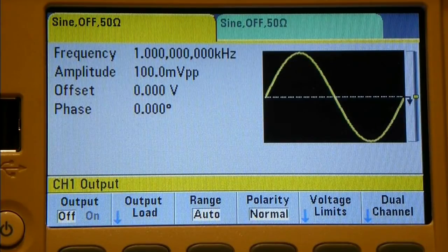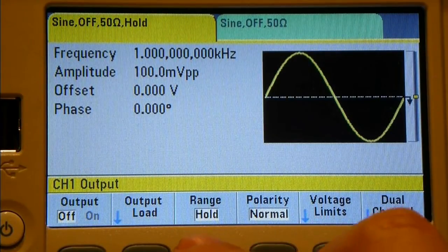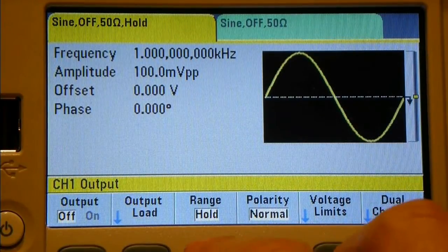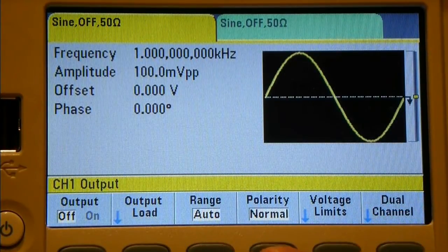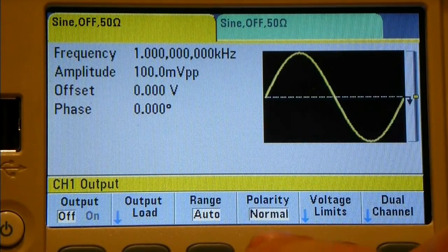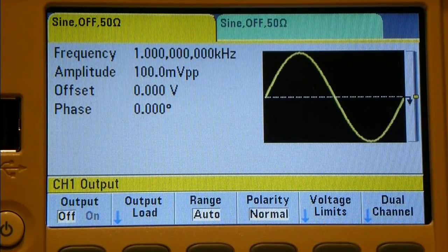Let's put this back to 50 ohms. The next button is range auto or range hold - there's a hold light coming on and off up top; we'll have to investigate that. For polarity we've got normal and inverted - it's simply inverting the signal on the screen display. If you've got two synchronized signals from channel 1 and channel 2, you can invert one channel and do differential pair driving.